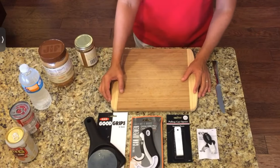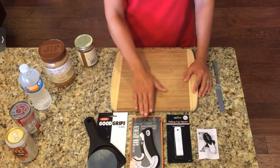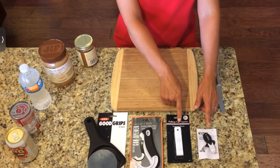So these are the items that we will be demonstrating. We have a jar lid opener, we have a ring pull can opener — it's often called a J-hook if you look that up on the Internet — and then we have two different types of soda pop can pull tab openers.